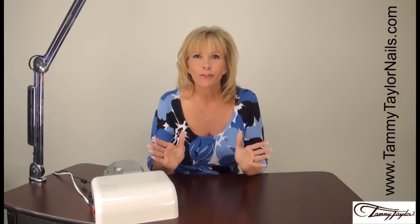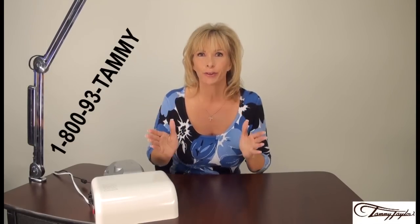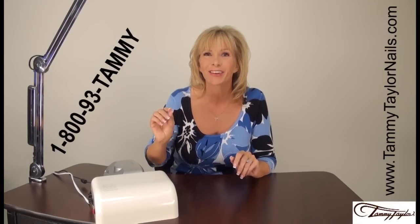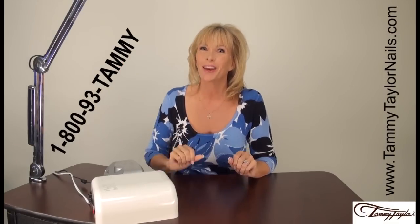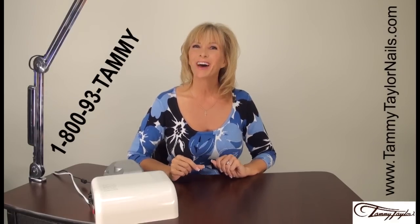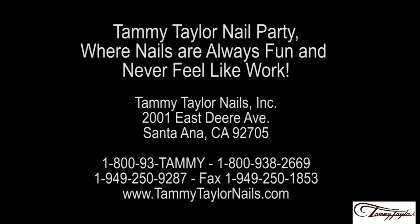If you need any information or have any questions, call my 800 number, 1-800-93-TAMMY, or go on my website, TammyTaylorNails.com and click on Education. And remember, at Tammy Taylor Nails, nails are always fun and never feel like work. Thank you.